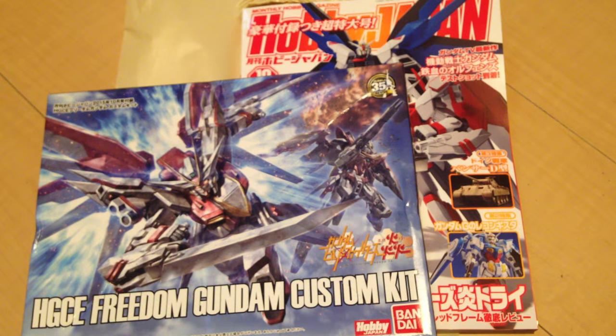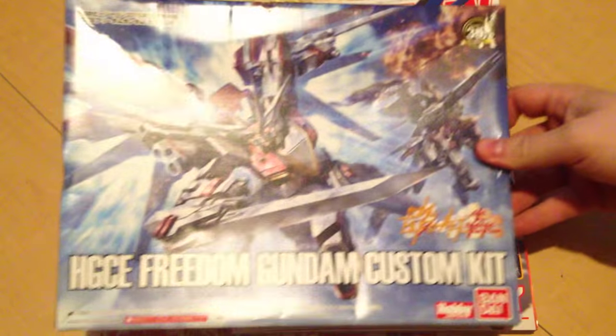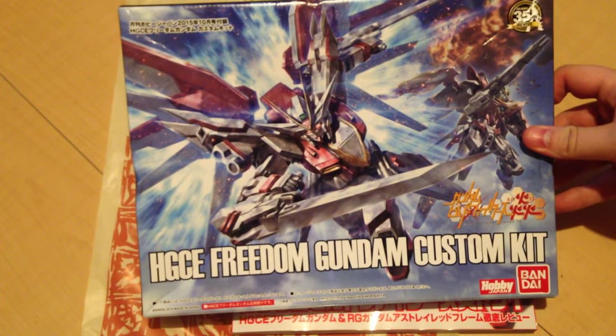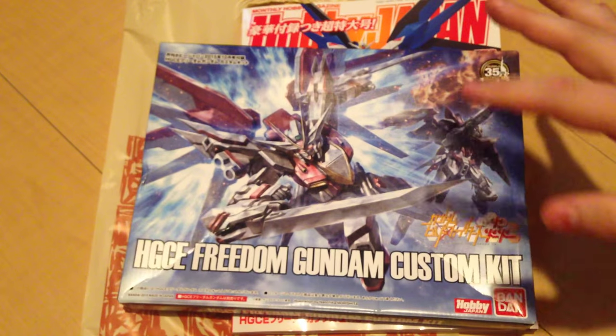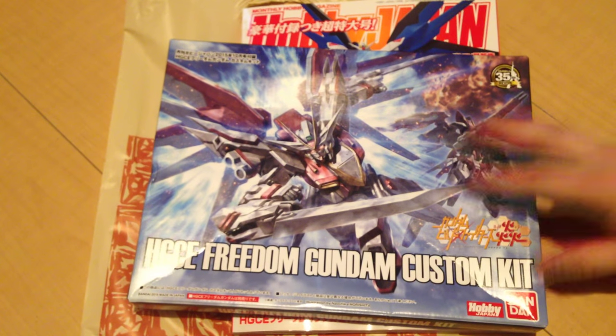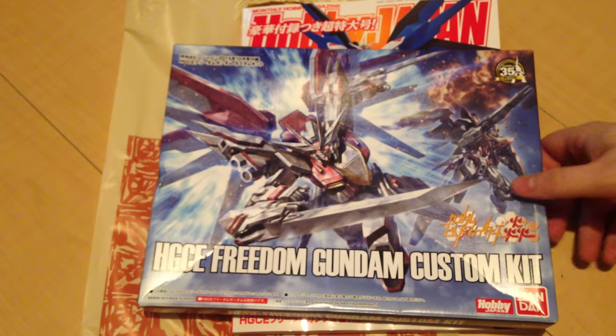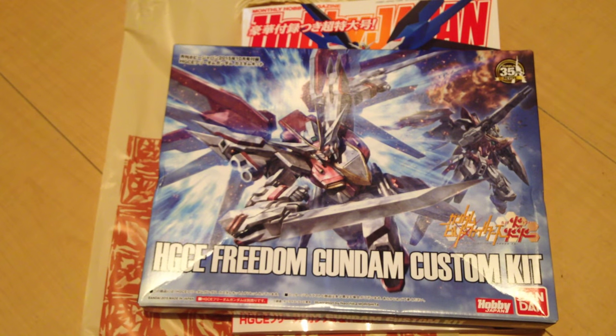Mina-san konnichiwa, this is David and Mina, and this evening we are doing a quick unboxing of the Freedom Custom Kit — the Freedom Gundam Custom Kit that came as part of the September/October Hobby Japan issue that just released.